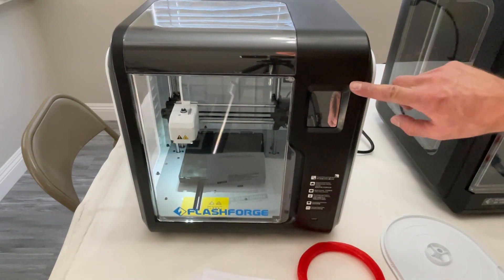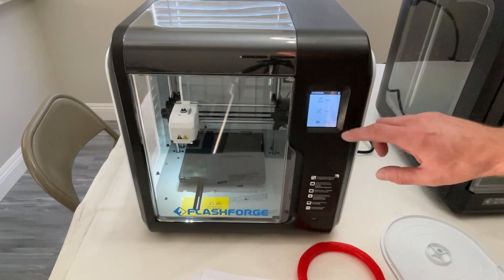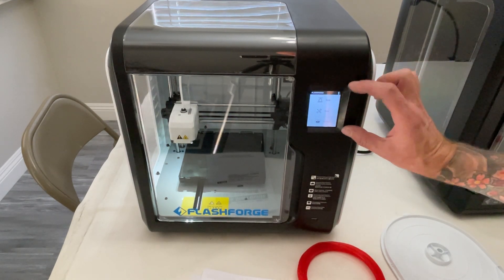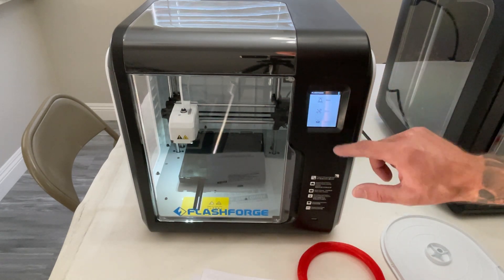We'll see how fast this actually loads up. Apparently it plays a little song when it boots — that was kind of cool. It loaded up in maybe 10 to 15 seconds. We have Build, Tools, and Filament — not a whole lot of options. The screen is significantly smaller, probably only two and a half inches compared to the other one which is maybe four or five inches, but you can see what you need to do.